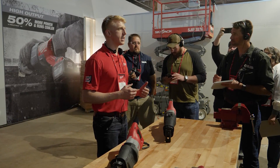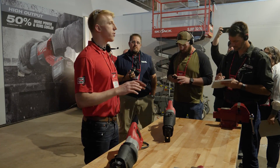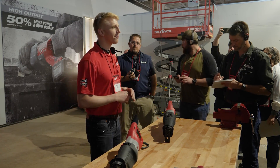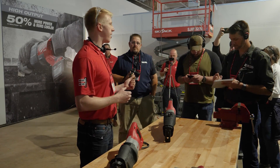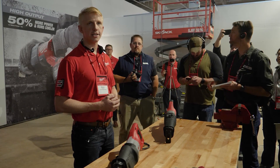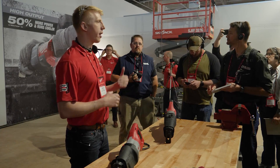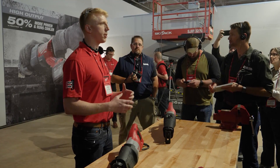In 2014 we launched the M18 Fuel Sawzall. For the first time ever, there was an option to purchase a cordless Sawzall that could outperform 11 and 12 amp reciprocating saws. This was perfect for electricians, plumbers during install, and for people doing light to medium demolition.